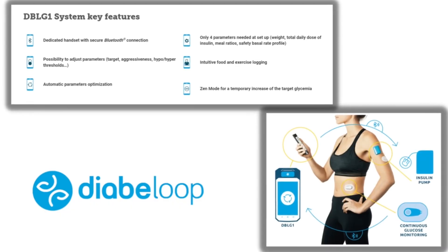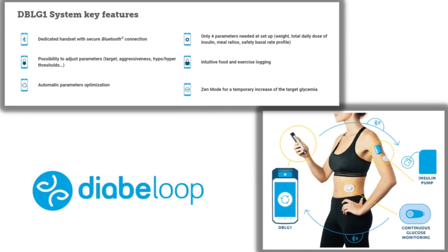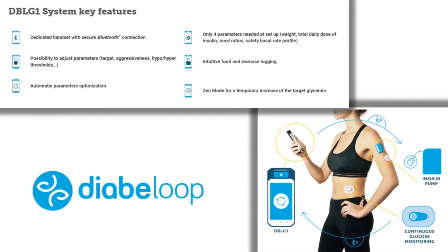The DBLG1 is a very sophisticated algorithm with a number of great features, including artificial intelligence that adapts to daily insulin needs and a feature called Zen Mode to prevent hypoglycemia. While it was exciting to hear that the Type 0 group would be developing this system, I don't think much will be lost now that they're teaming up with Diabolup, which is really another great algorithm.